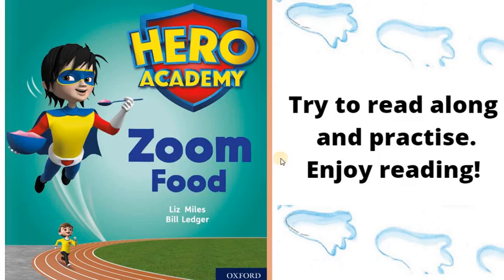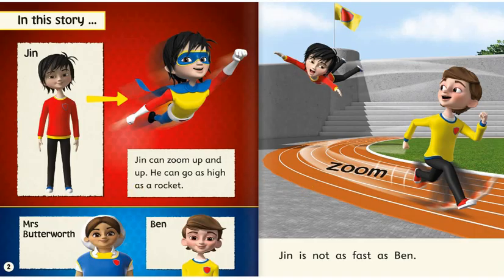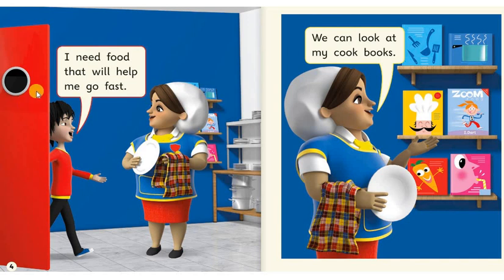Zoom Food. Try to read along and practice with me. In this story, Jin can zoom up and up. He can go as high as a rocket. Mrs. Butterworth. Ben. Jin is not as fast as Ben.